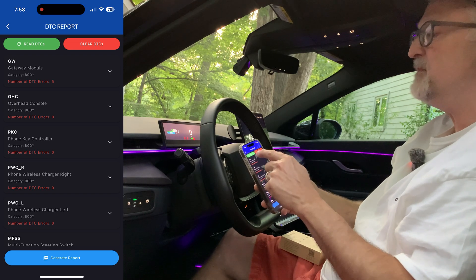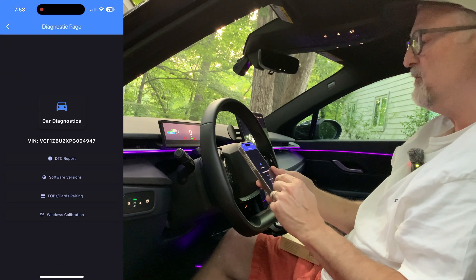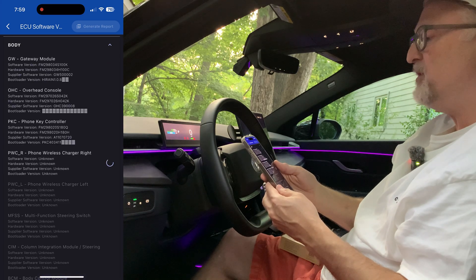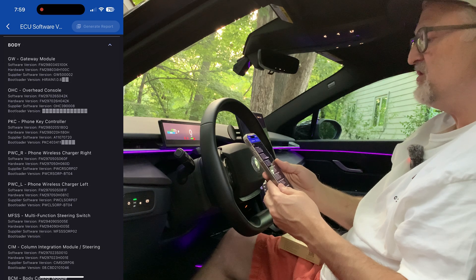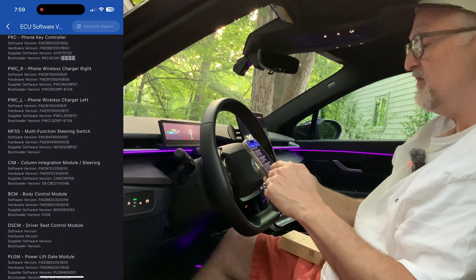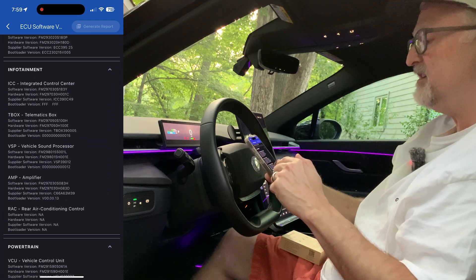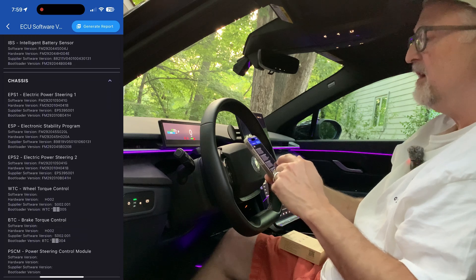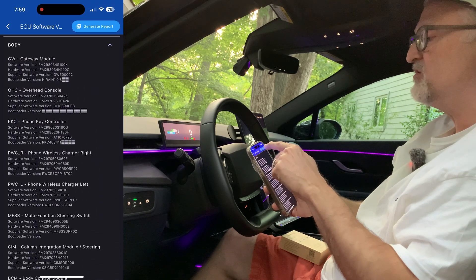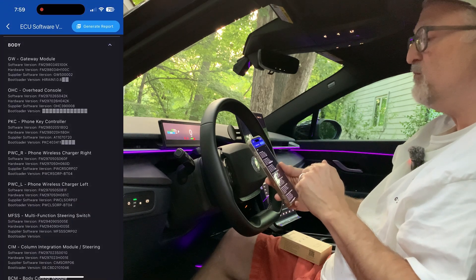Going back to the diagnostic page, I'll look at software versions. I click on all, go to next, and it populates all of the versions. Some of these versions are blocked off, so we don't have that information. As I scroll down the list, everything is populated and there are a lot of ECUs. This would be super helpful to have. I'm going to generate this report as well and save it just like I did with the DTCs.